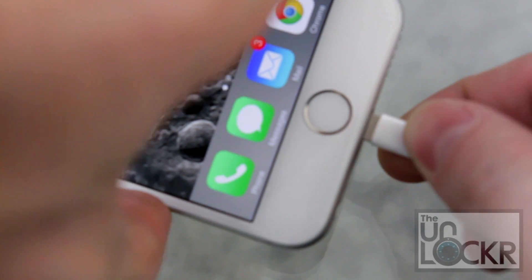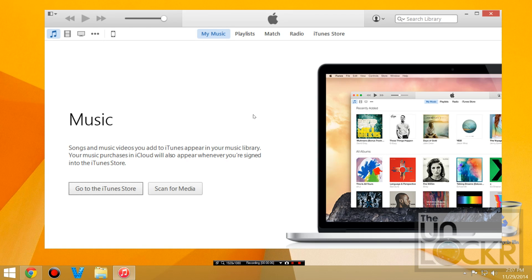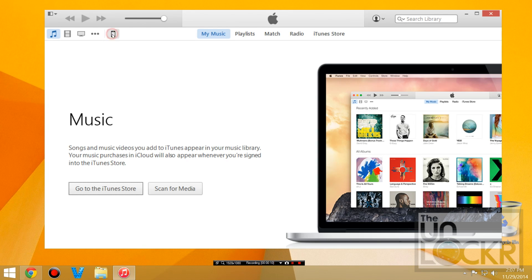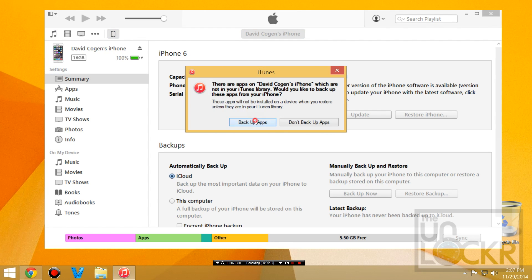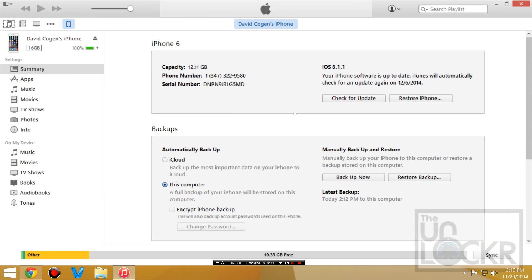Plug your device in via USB to your computer, and as always before doing any of these type of things you want to do a backup. So open iTunes, click on your device whether it's the iPhone, iPad, etc., and click on Backup Now. Back up apps and wait for that to back up. After you backup your device — this part is optional but it's recommended — you want to restore it. Click Restore iPhone and that will restore the device to a clean install of iOS 8.1.1.